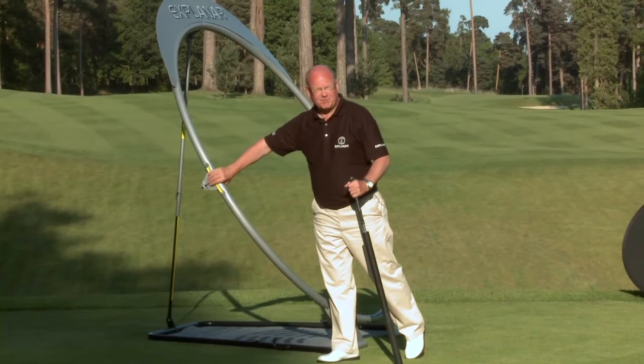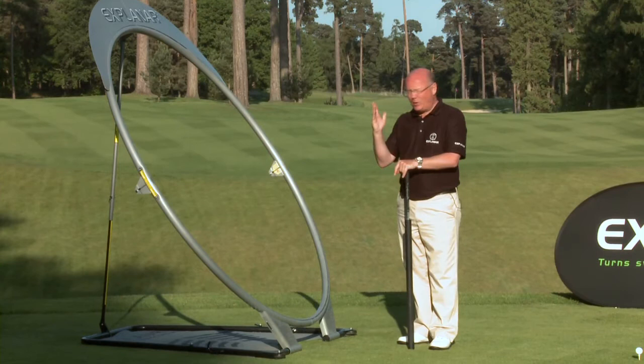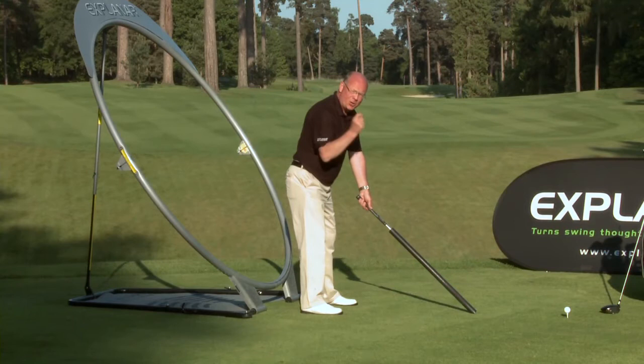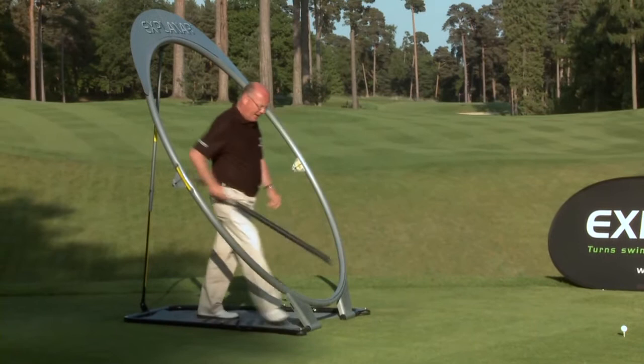I first saw plane hoops like this probably 30 years ago. But when I saw it, I realised that the people selling it didn't know what angle to set it. What I can tell you is that whatever your physique or whatever club you're using, if you draw a line from the ball through the sternum, that is your optimum biomechanical swing plane. You can swing too flat or too upright, but we set the Explainer through the sternum.